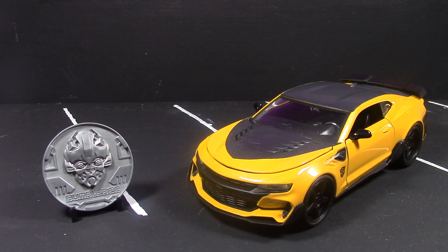My last one, the Hot Rod, did have some paint imperfections. This Bumblebee is pretty perfect — I don't remember anything that stuck out. I don't think the camera is actually doing the paint job justice.